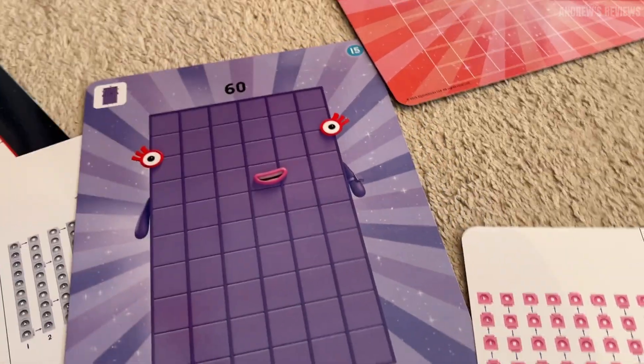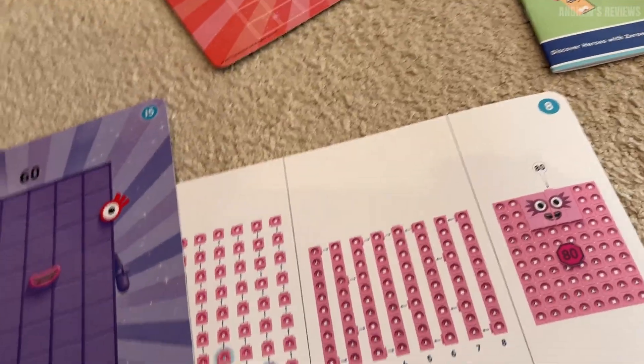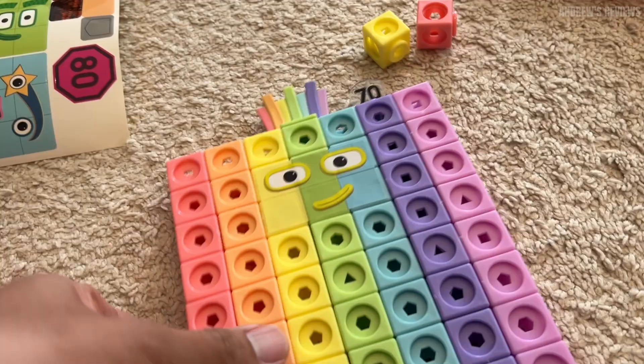It includes flashcards to tell you how to put them together. I just completed the 70 here for reference, and it tells you exactly which blocks and how to orient them to get them exactly right.